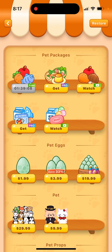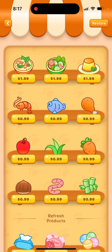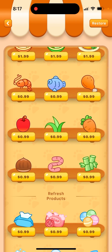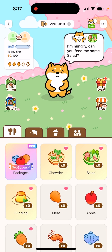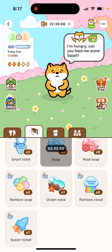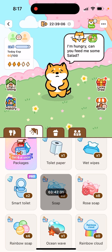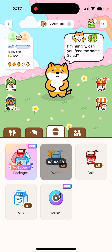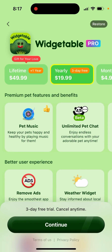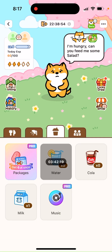You can also watch ads to get some additional food. Of course you can buy it, but if you start buying food it gets pretty expensive — one apple is like one dollar. The same pricing applies to drinks and water. There are also additional features like music for your pad, but unfortunately that's only available with Vegetable Premium — you can't get it even by watching ads.